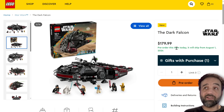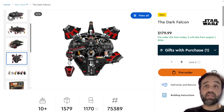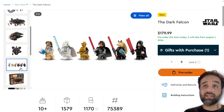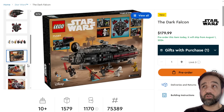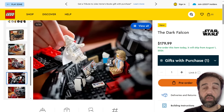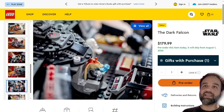This is now finally on the LEGO.com website so we can see all of the images in full resolution, including any interior details, and you can pre-order it today. It is $180 US, 180 euros, 160 pounds UK, or $240 Canadian.